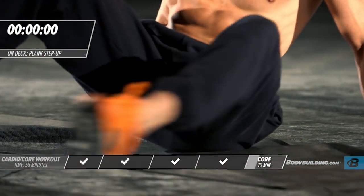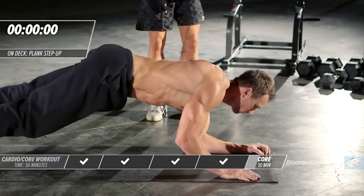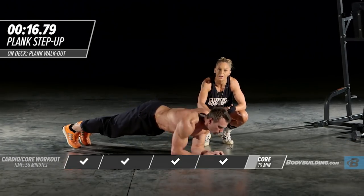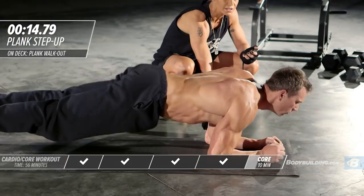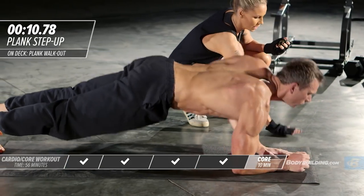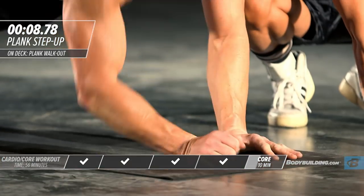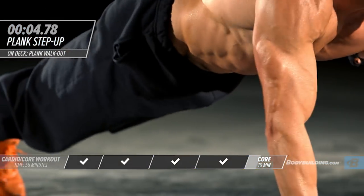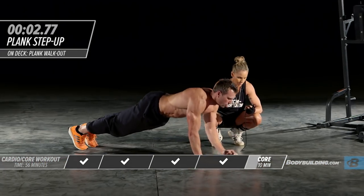Right into plank step-ups. He's going to flip right over, in plank position up on his hands, bringing his hand right underneath his shoulder. Don't cheat this — people want to come out to here to take tension off the tricep and shoulder. That's also going to take the tension off your obliques, which is not what we want.